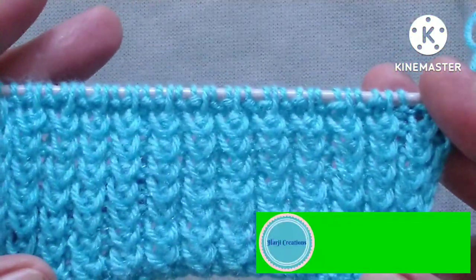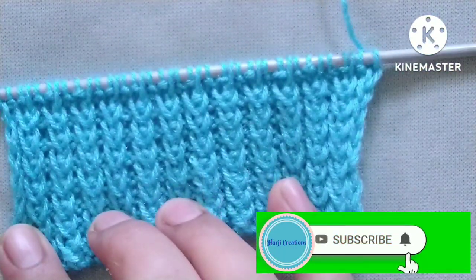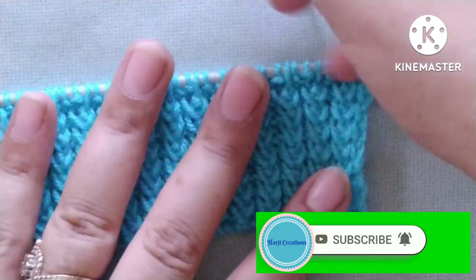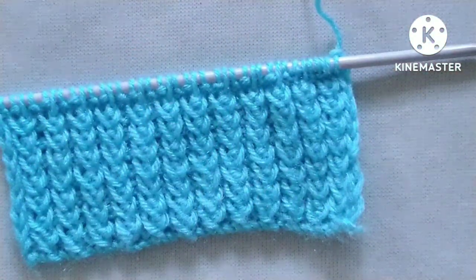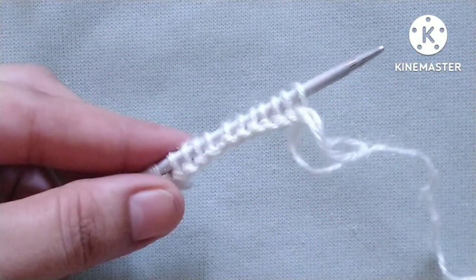Before starting the tutorial, if you really like my video then please don't forget to subscribe to my channel and press the bell icon to receive notifications of upcoming videos. Please also hit the like button and share my video with your friends and groups. Thank you friends.